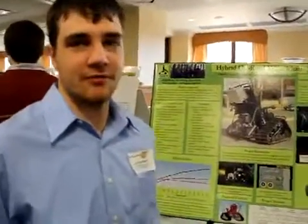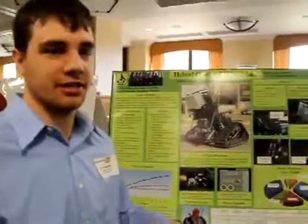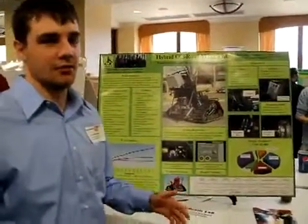Alright, this is our project's hybrid off-road wheelchair. Basically what we did is we took a pre-existing chair that a team made last year and we turned it into a hybrid.